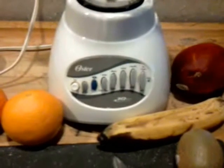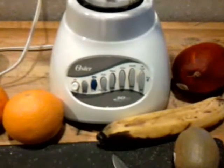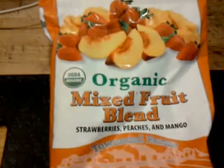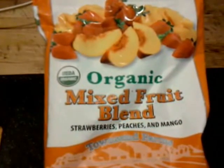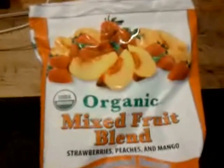That's all the fresh fruit. And then I'll be adding some frozen fruit — peaches, mangoes, and strawberries probably today. And that'll be it. I have a little bit of the organic mixed fruit blend, which is strawberries, peaches, and mango from Costco.